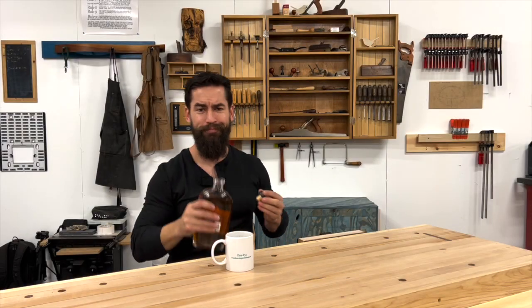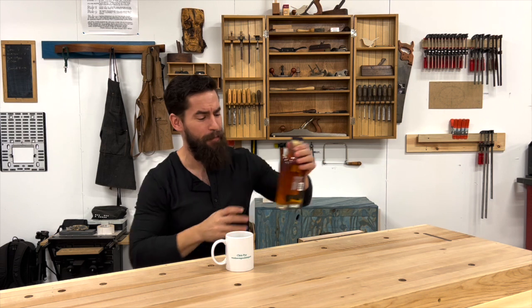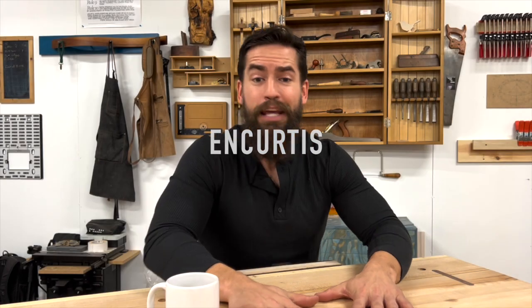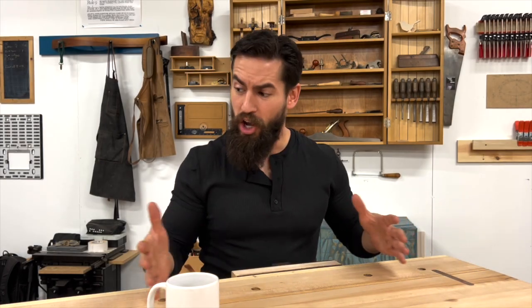Hey friends, it's woodworking and whiskey time and I want to give you five tips on how you can improve your woodworking bench, so let's go.